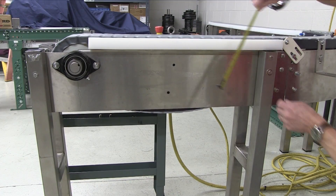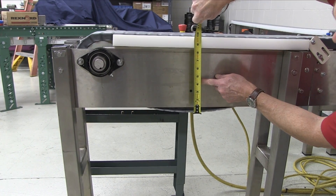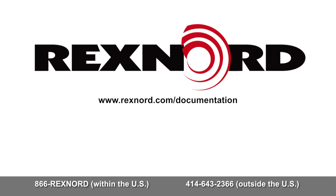Examine the sag while running under load to make sure the sag is within the recommended limits. This chain is now running with the recommended catenary sag. For more information or documentation on Rexnord products, please visit Rexnord.com.